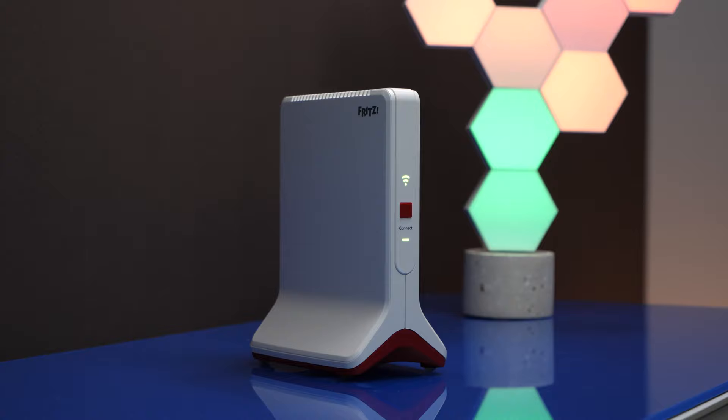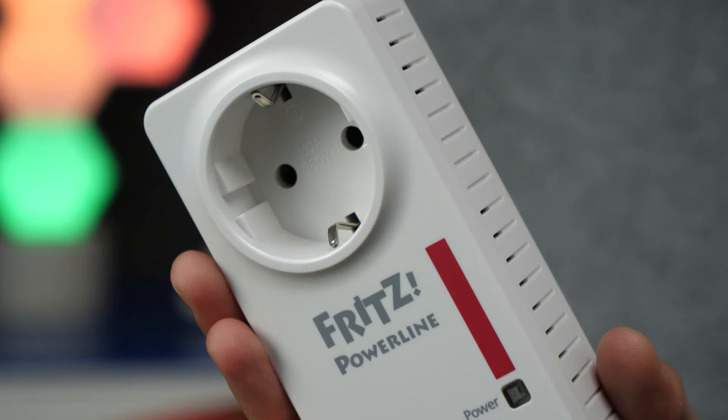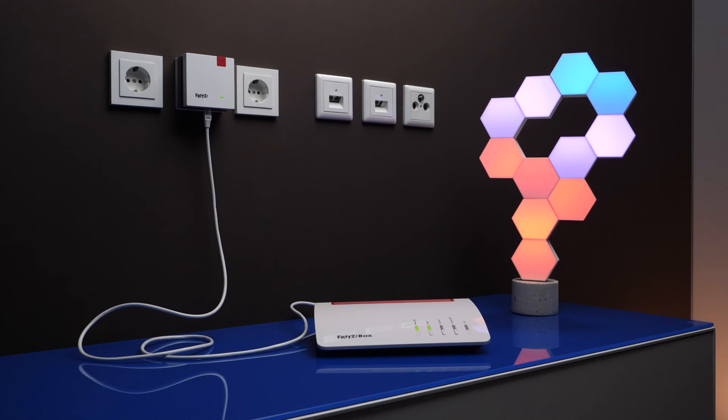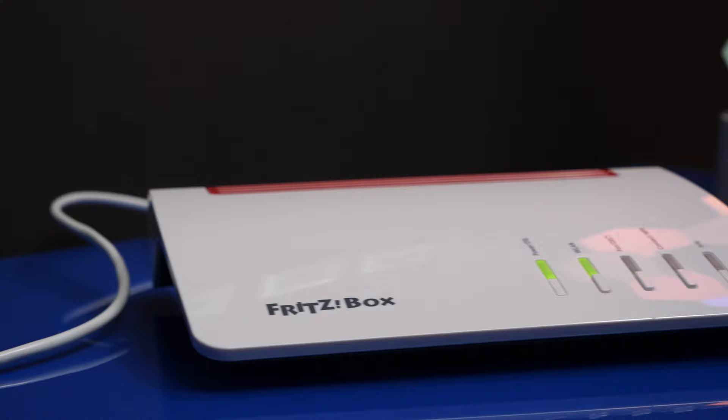In addition to increasing range directly via Wi-Fi, AVM also offers solutions with a combination of power line and Wi-Fi. The network signal is first distributed via your home's electrical wiring and then via Wi-Fi. And if you have cabling in your home, the connection between repeater and Fritz box can also be established using a LAN connection.